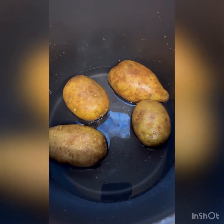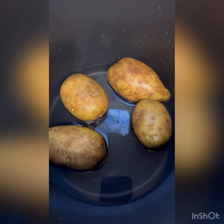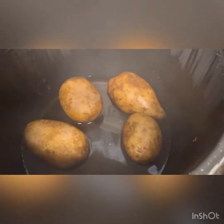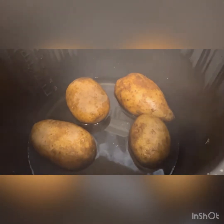I'm starting to make dinner and the first thing I'm doing is putting my potatoes in the Instapot. Check back with that later. The potatoes are ready in the Instapot. Now let me get those ready to make potato salad.